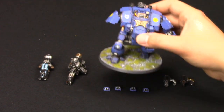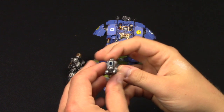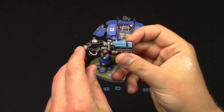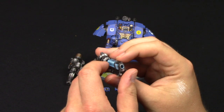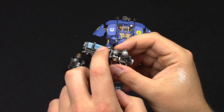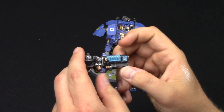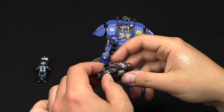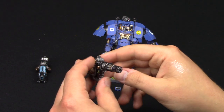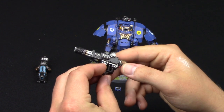So that's the main body there. And then you've got the heavy plasma incinerator - as you can see there. I love this weapon, it looks so good. I've done the plasma rays as well - I'll show you how to do that on the Plus channel. And then we've got the heavy onslaught Gatling cannon as well. There's all the details there.